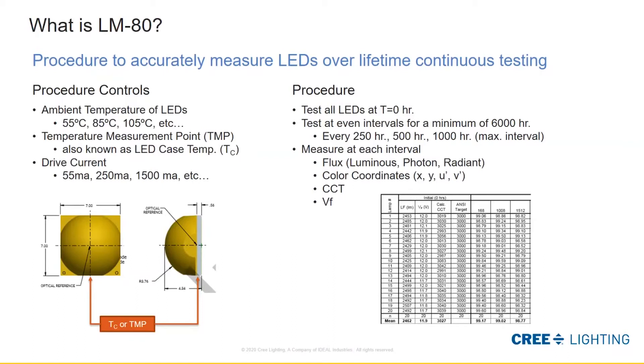We want to understand where the temperature measurement point, also called the case temp or T sub C, is going to be, and what drive current we want running through the LED through the different test cycles. When you install and run it, you test the LEDs at time zero and then at equal intervals all the way through a minimum of 6,000 hours. You measure the flux — normally luminous flux, which is visible light — and also check color coordinates, CCT, and forward voltage (VF), which monitors how well the LED is performing.